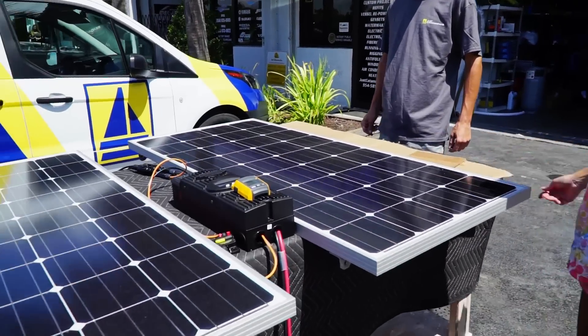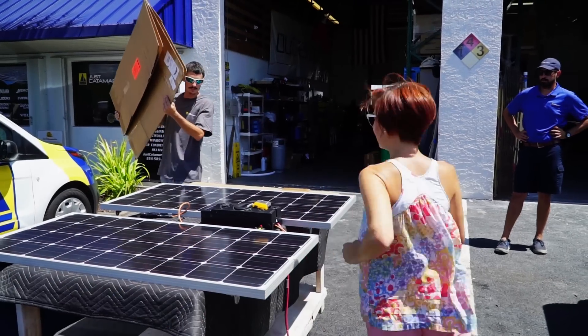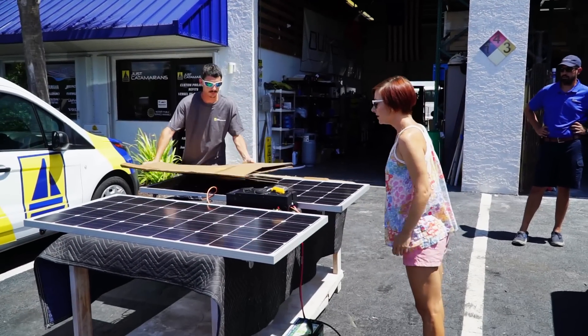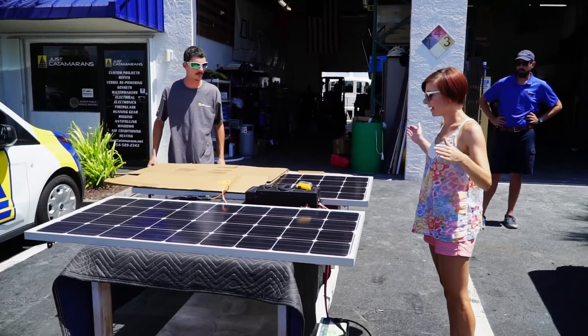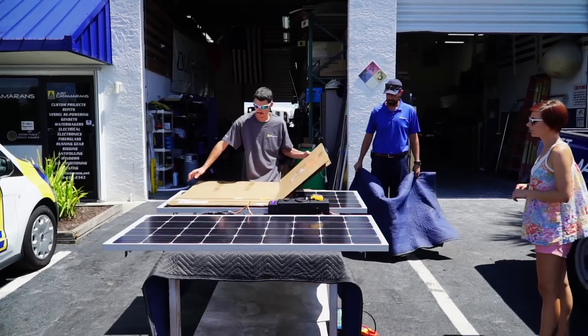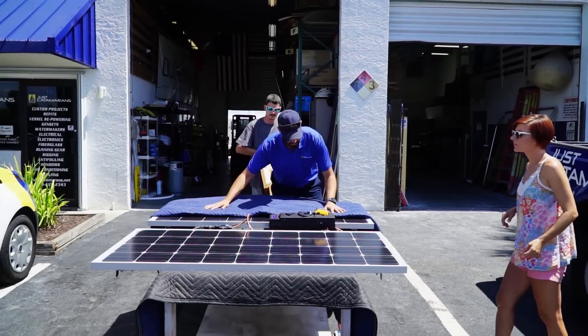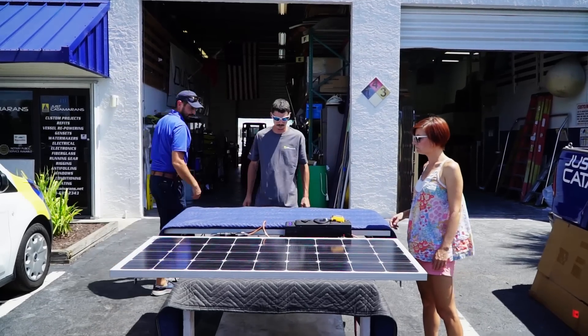Testing a whole half panel: shading four blocks gives us 7 amps. With two blocks we get 6.8. So shading half a panel still takes a significant toll. We're now getting ready to switch from parallel to series — connecting negative to positive and the remaining ends out.